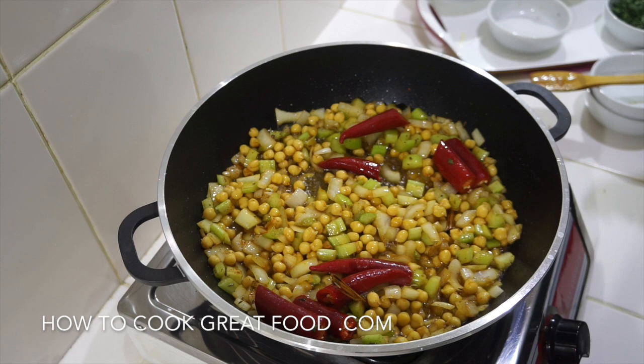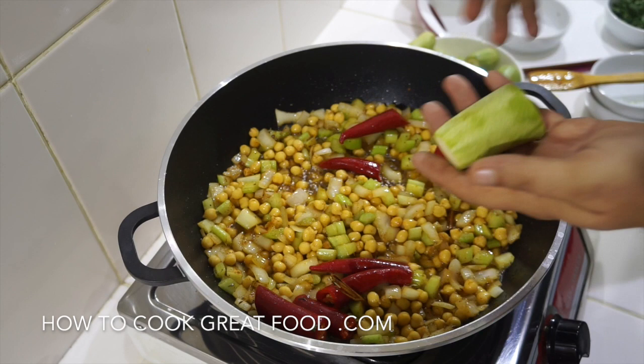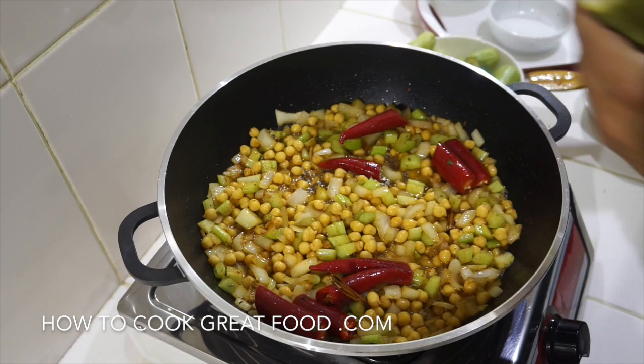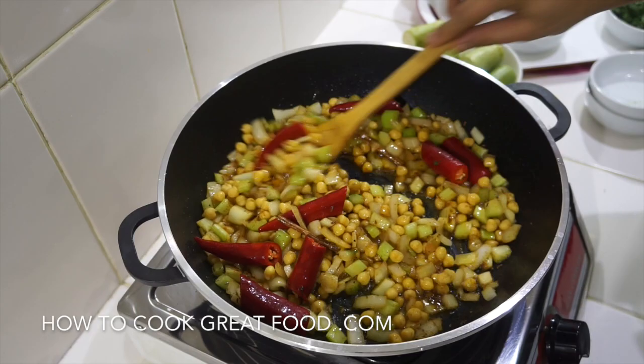Now I've got my zucchini, or courgettes, or cousa — whatever you call them. These are quite a light green; you can get very dark green, and in Europe you'll often get much darker green ones. I'm going to cook them like this — pretty much whole, just topped and tailed — going in nice and big and chunky. That's the main feature. Two to three minutes, giving this a stir every now and then on medium heat. This is going to be delicious.